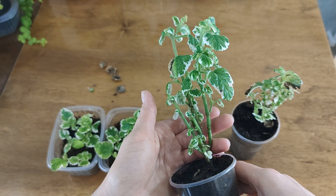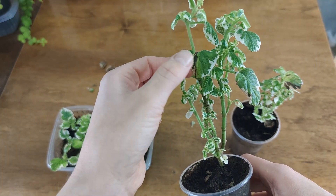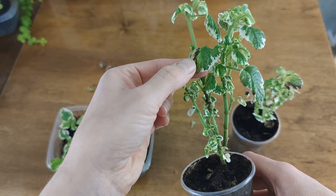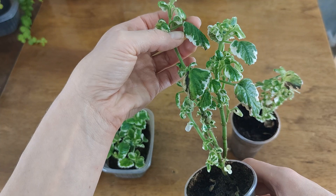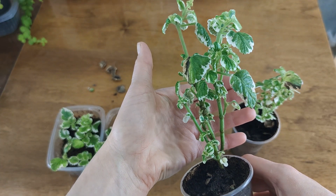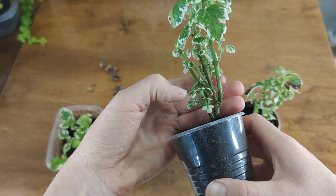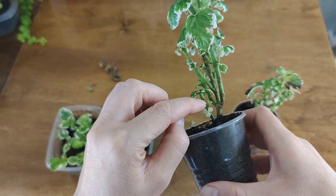В прошлом году было 6 черенков, и они зимовали еще хуже. Может быть, это было из-за того, что я регулярно отщипывала вот такие вот еще не совсем засохшие листочки. И он продолжал все-таки делать свое дело и сбрасывал листья. В результате к весне это были совершенно голые палочки. Поросль была, но очень-очень мелкая.